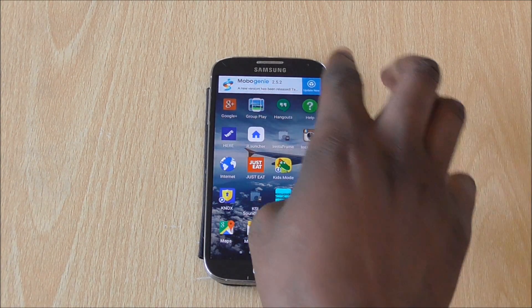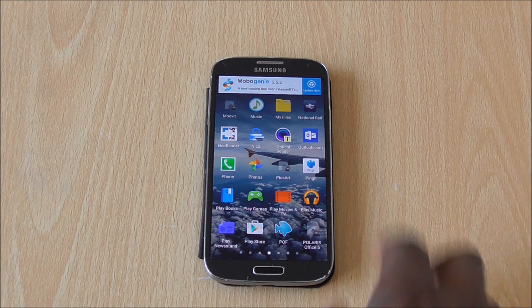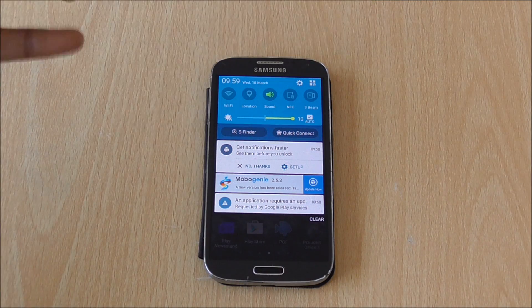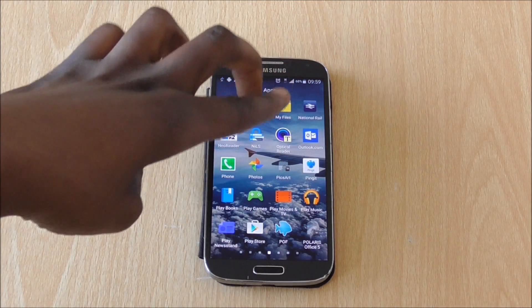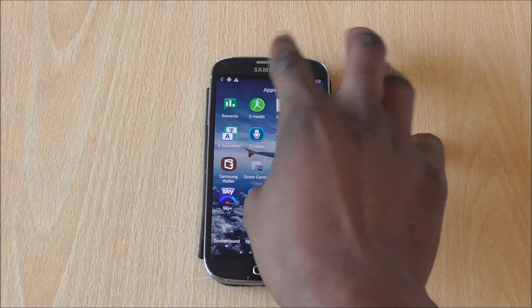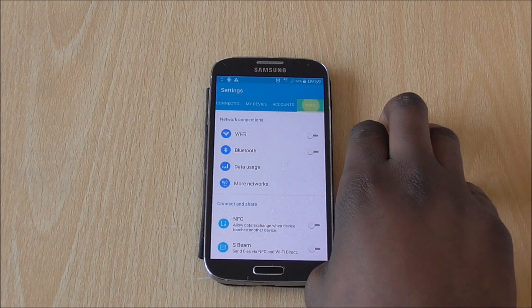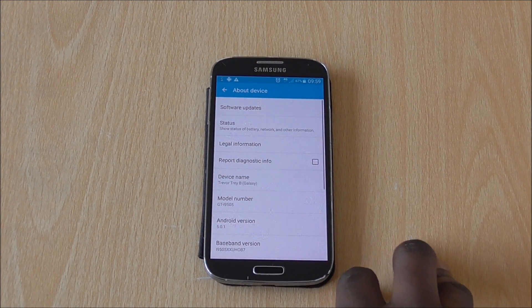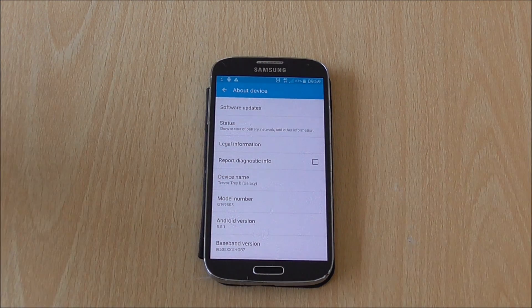You can see the new notifications that pop out from the top, which is pretty cool — easier to manage. And there's the new notification tray, it looks really different and beautiful. If you use two fingers you get the quick settings panel. Let's go into Settings — the phone is still running a bit sluggish at the moment, but hopefully after a couple of uses it should be fine. There we go — Android 5.0.1 Lollipop.